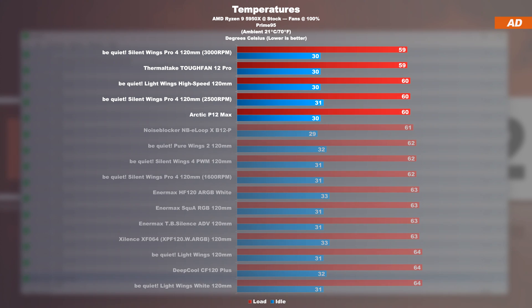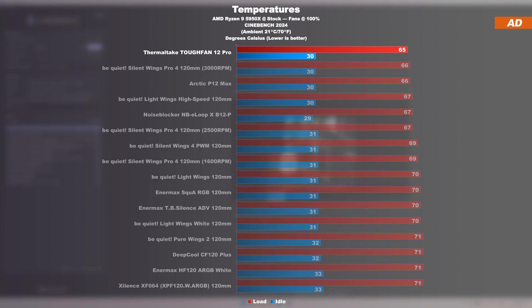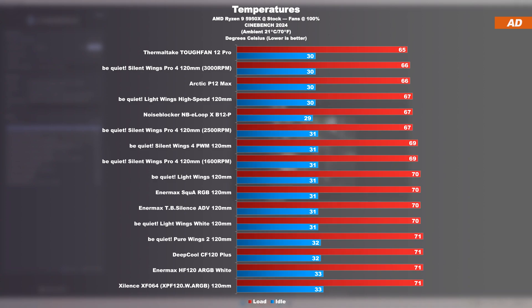If we go even further and allow for even more CPU heat output by running the Cinebench 2024 test, the Tough Fan 12 Pro even pushes its way into first place. Definitely a very impressive result at max speed, one has to admit. Of course, comparable B-Quiet and Arctic fans are not far behind. These were theoretical tests, though.